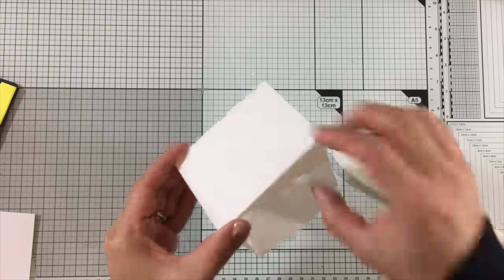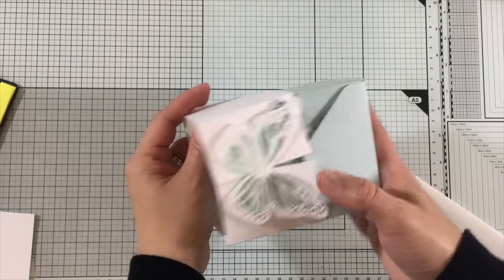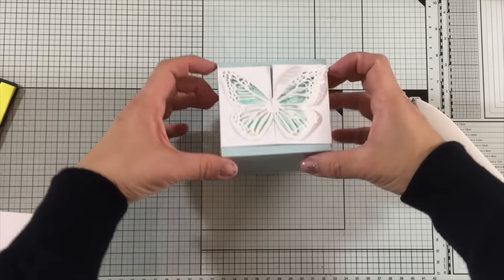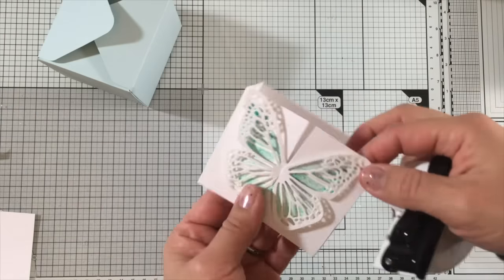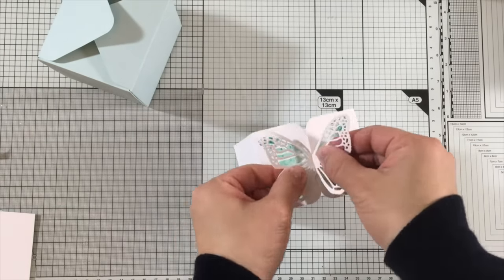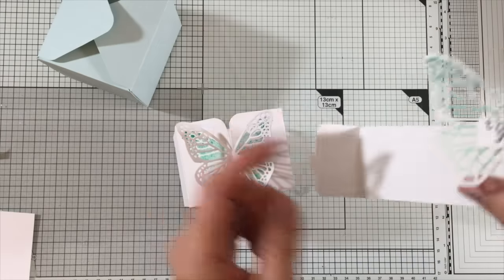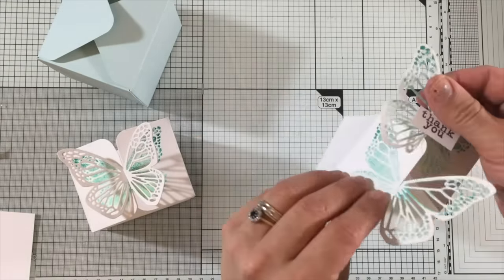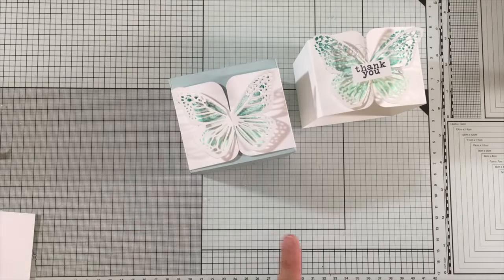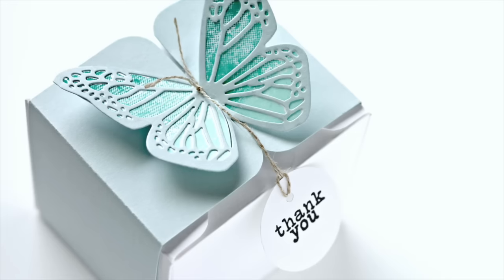You can make these wrapping bands for boxes in different sizes and also make the bands a little bit thinner after die cutting the butterfly. This box measures three inches by three inches, or seven and a half by seven and a half centimeters. You can round the corners with a corner punch. I also added a little banner — spaced on one side of the butterfly so you can still latch the band on. I also made another box where I stamped the butterfly, cut it by hand, and pasted it behind the die cut.